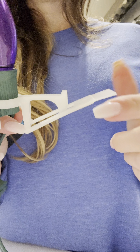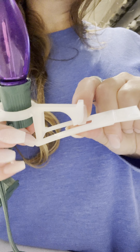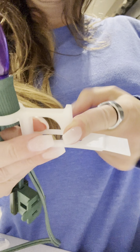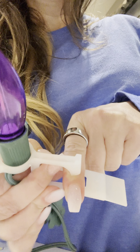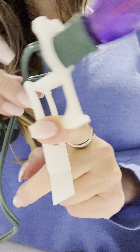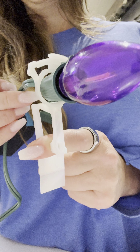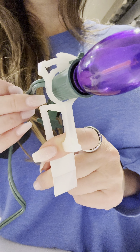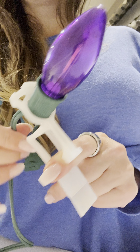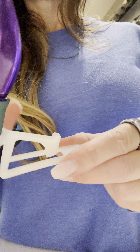You can see the tightness in the clip — there is no gap. If you were to install it on a gutter or a shingle, it's going to hold really well. It has such an amazing grip that you don't have to worry about it coming off in extreme weather conditions like hail, wind, blizzards, or heat. It holds really well.